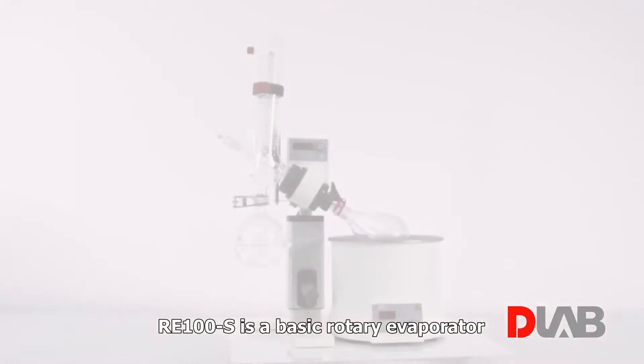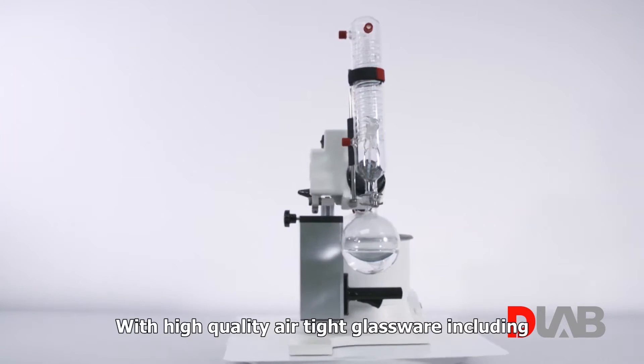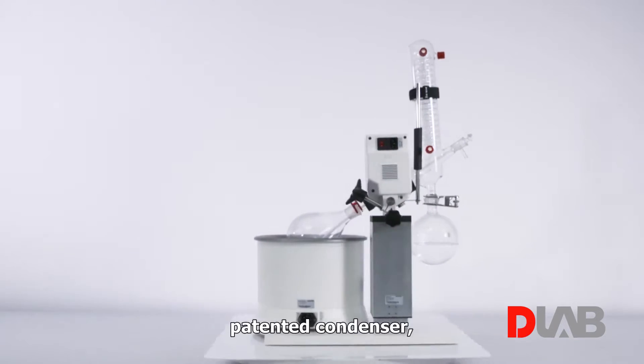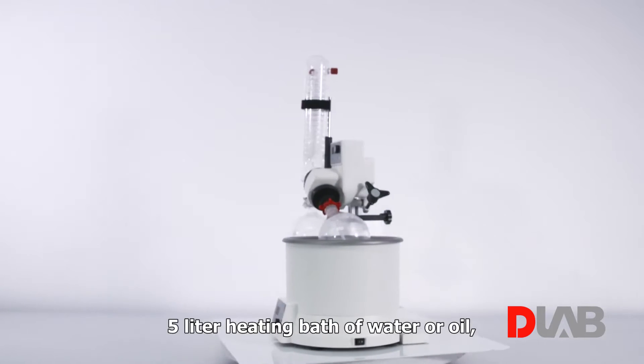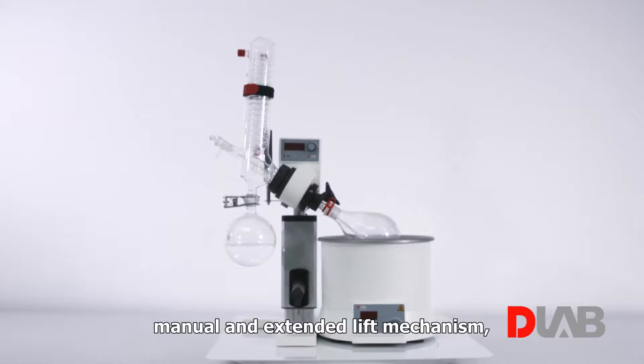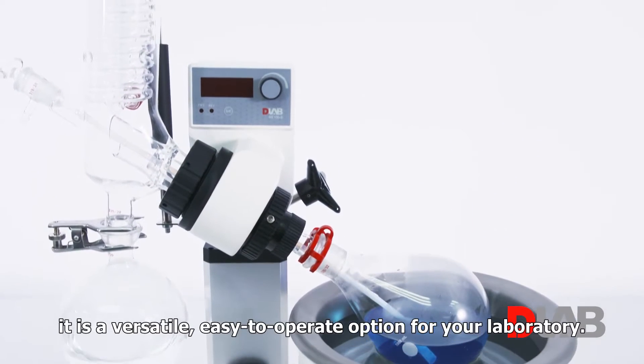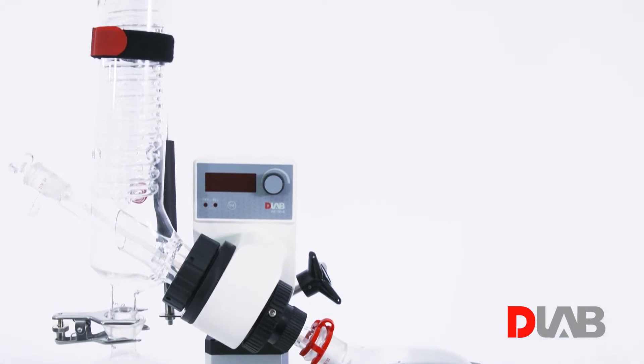RE100S is a basic rotary evaporator developed by D-Lab, with high-quality airtight glassware including a patented condenser, a 5-liter heating bath for water or oil, and a manual or extended lift mechanism. It is a versatile, easy-to-operate option for your laboratory.